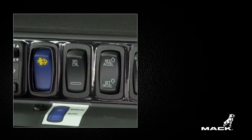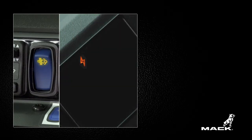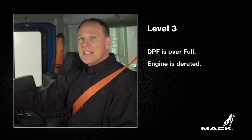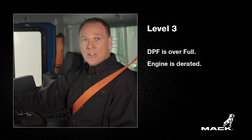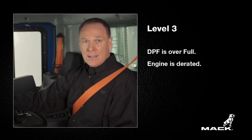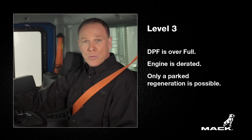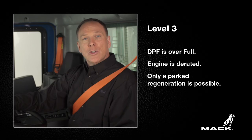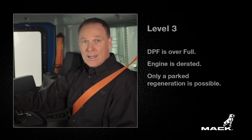A flashing amber regeneration indicator in combination with the amber electronic malfunction light indicates level 3. This means that the DPF is over full and engine performance is reduced and will derate. An automatic regeneration is not possible in this case. You will need to pull over immediately and safely perform a parked regeneration. This is why you want to be sure to do the regeneration no later than the level 2 indications.